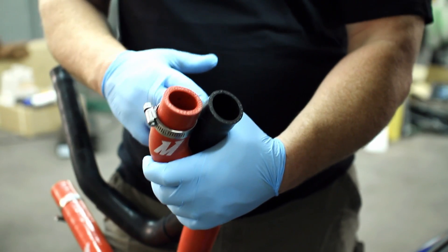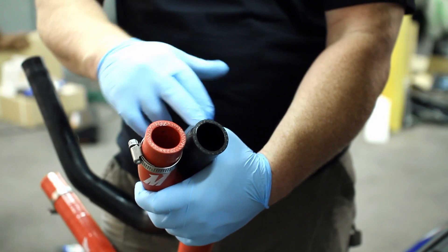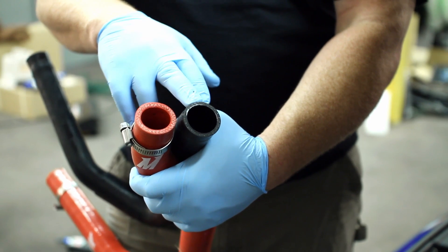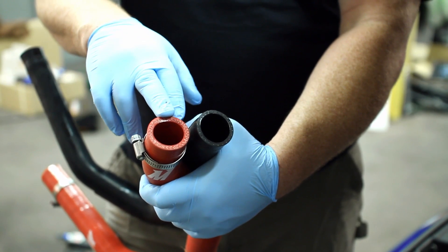Now that we've got these hoses side-by-side, you can really see the quality difference here. Mishimoto's hose is five-layer silicone reinforced. If you're running high boost, the stock rubber hose is not only going to deteriorate over time, it's also going to blow up like a balloon. If you're running high boost on your Evo, this is the hose you want in the engine bay.